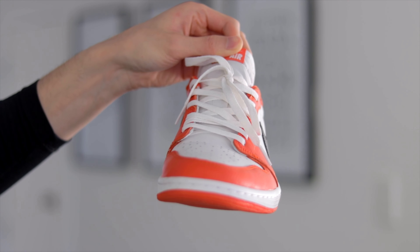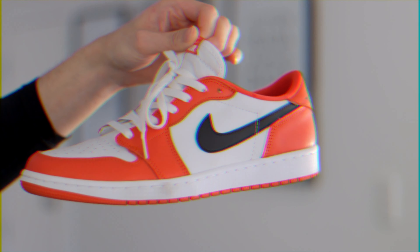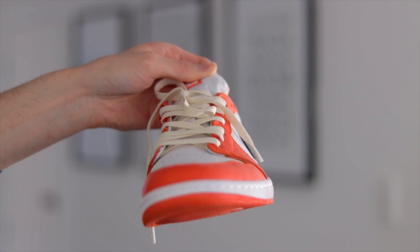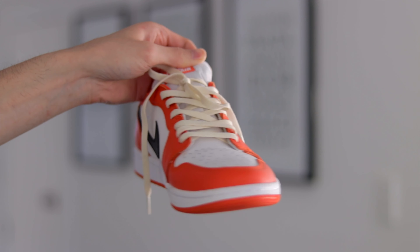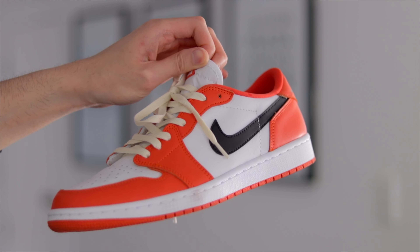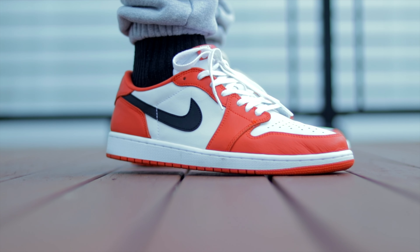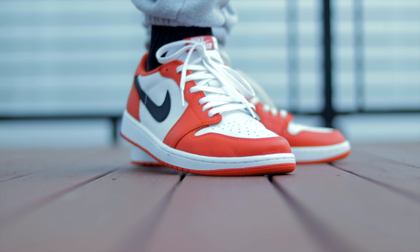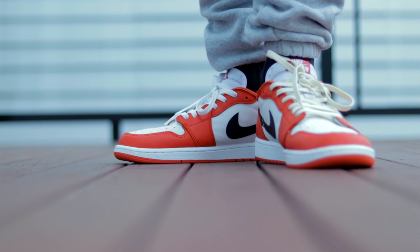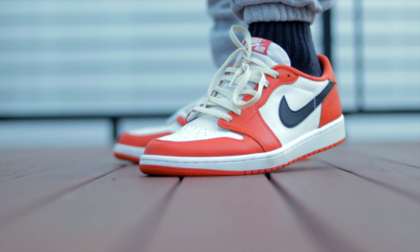I'm not gonna lie, I think the cream laces on this sneaker makes it look 10 times better than the whites. I already liked the sneaker as it was, but adding the cream laces makes it perfect. If the midsole was also in this vintage cream look, I think this would make the sneaker absolutely impeccable. I'm going to keep the cream laces on permanently — let me know your thoughts on the switch up.